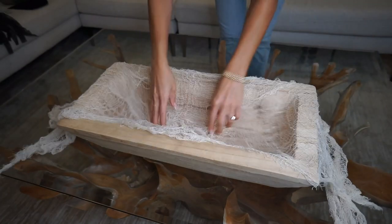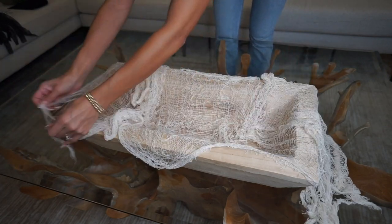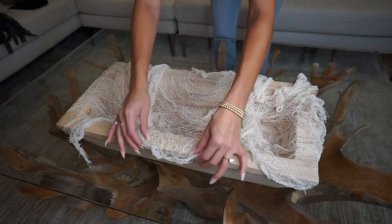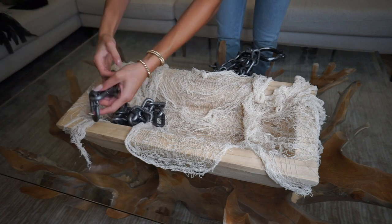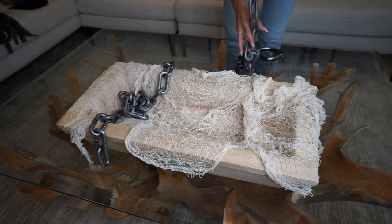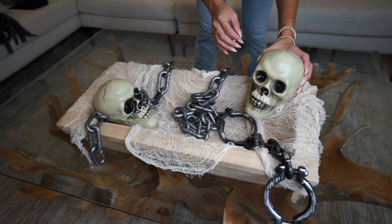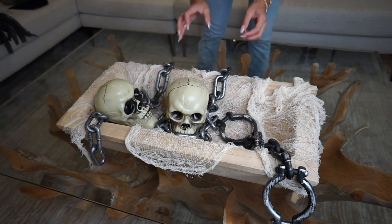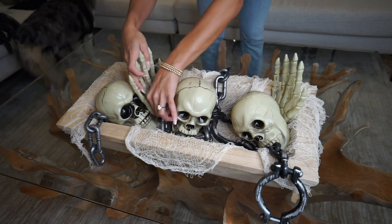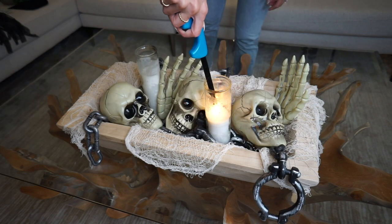This first tabletop design is really easy to put together. You can use something shallow whether it's a bowl or a tray, something that these items will look good propped up in. You're going to use this gauze as your base, then layer in those chains and kind of drape them on the sides. Use them to prop up the skulls, which is what you're going to pop in next. After you've got the skulls and skeleton hands the way you want them, I just put some candles in that I had, lit them for some drama, and there you go.